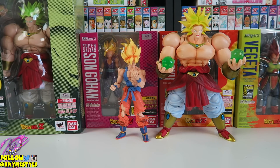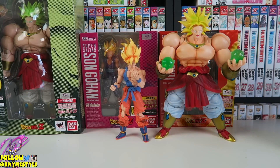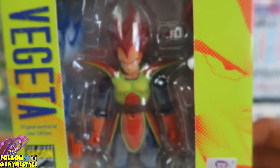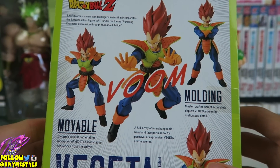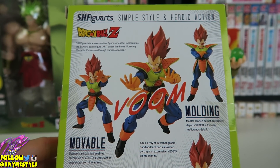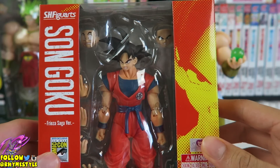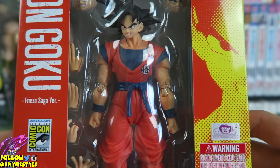As you guys already know, SH Figuarts — Tamashii Nations actually — they put out some Dragon Ball Z figures every now and then, and during San Diego Comic-Con specifically they like to release these exclusives that are basically just recolored. For example, we got this early Vegeta one — Comic-Con exclusive — which is basically like the Scouter Vegeta that came out a couple years ago, but just in the original color from a special episode. What they do for Comic-Con is they'll literally just re-release these figures with one small change, and they end up becoming super rare because they're highly limited and very, very expensive.